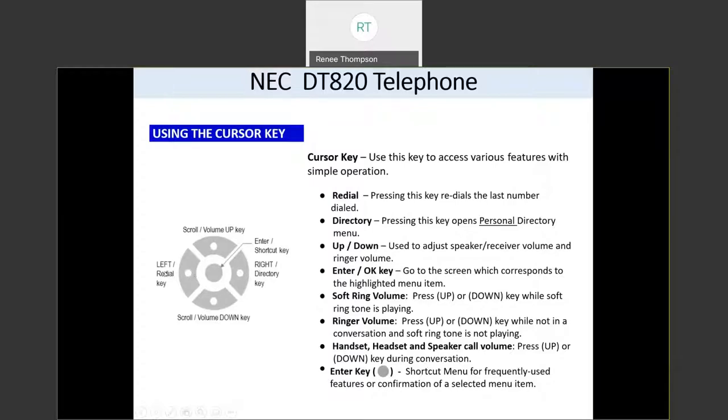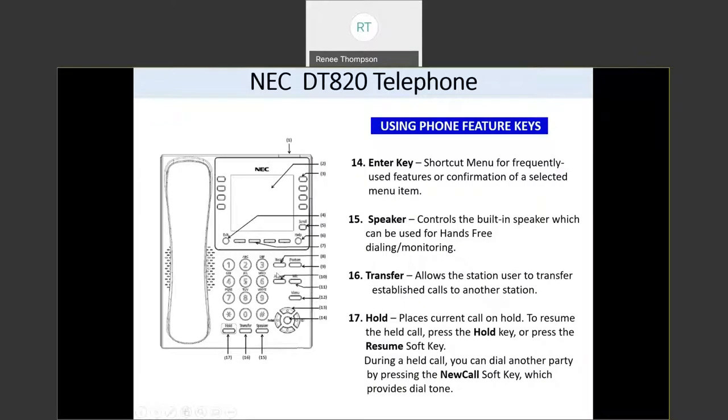If you press the left side of the cursor wheel, it's a redial key — it will dial the last number that you dialed. If you press the right side, it's going to take you to your directory. The center button is an enter button, so when there's an option on your screen that you want to choose, you can press the center button. And then you have your hold, transfer, and speaker buttons, just like you do on your phones today, and they work the same way.